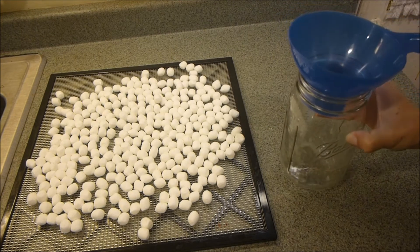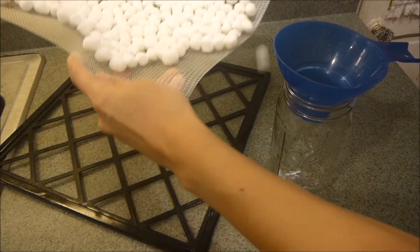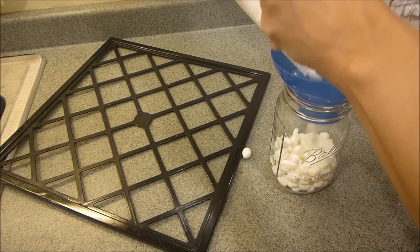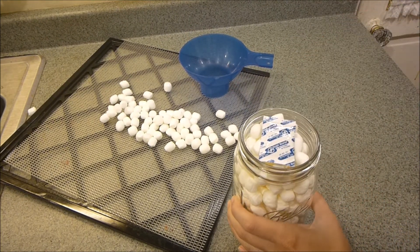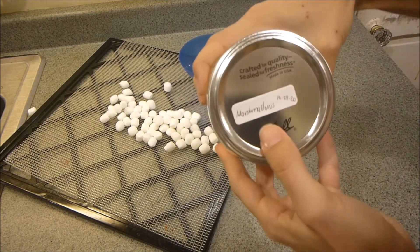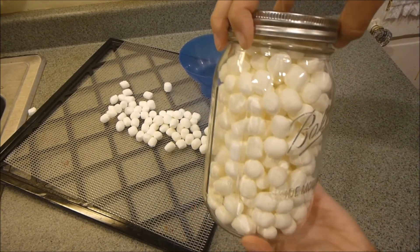I like to use a canning funnel on my jar — it makes it a little bit easier to put the marshmallows in. I'm just going to grab the tray and put them in. I like to put in an oxygen absorber for long-term storage. Put your lid on, and don't forget to label it so you know what's inside as well as the date, so you can rotate your pantry.